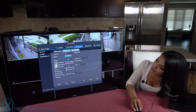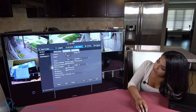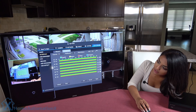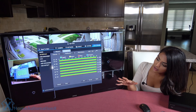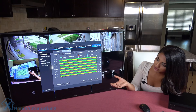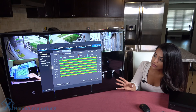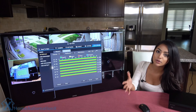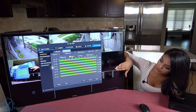Under storage, you can see that I have the option of choosing a regular recording that picks up everything, or I can also choose motion where it's only picking up motion that's occurring.